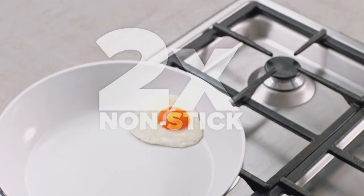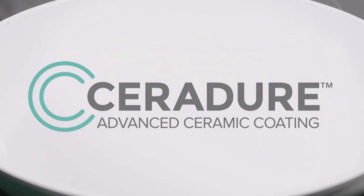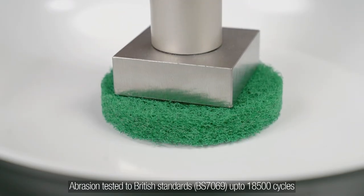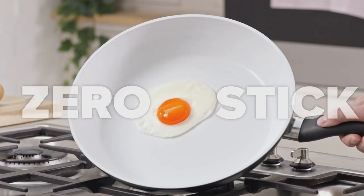With twice the non-stick power and over six times more durability, our advanced ceramic Ceradur coating is PTFE, PFOA, lead and cadmium free, and has been independently tested to provide a superior cooking surface that's tough and long-lasting, with zero sticking.